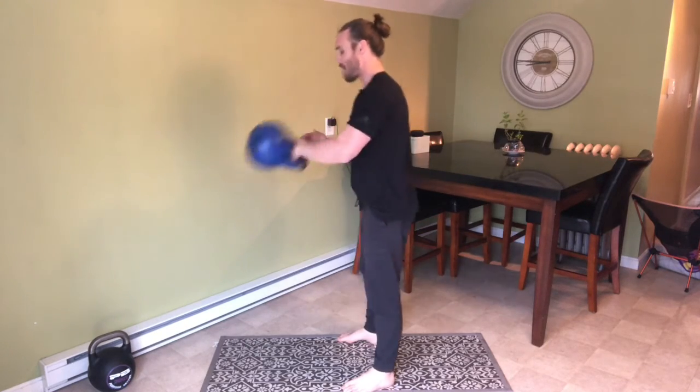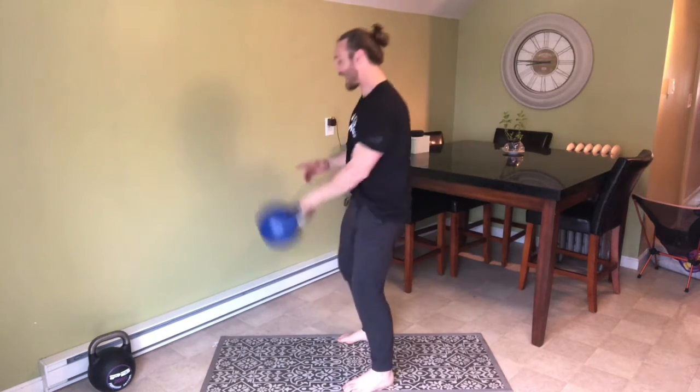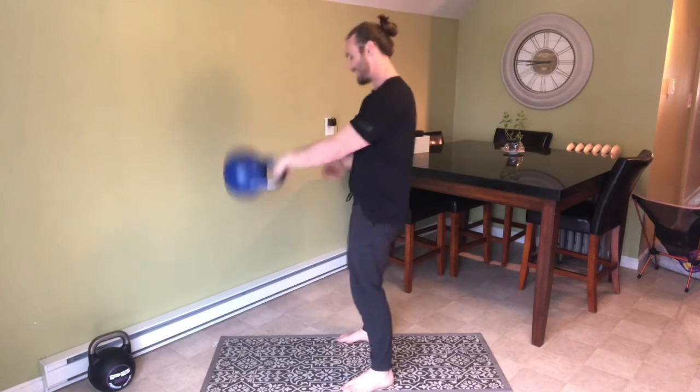bring my elbow to my side. At the same time, I bring my thumb to my shoulder. I've got a loose enough grip where the bell can rotate, but it's not too tight where it's catching any of my hand.